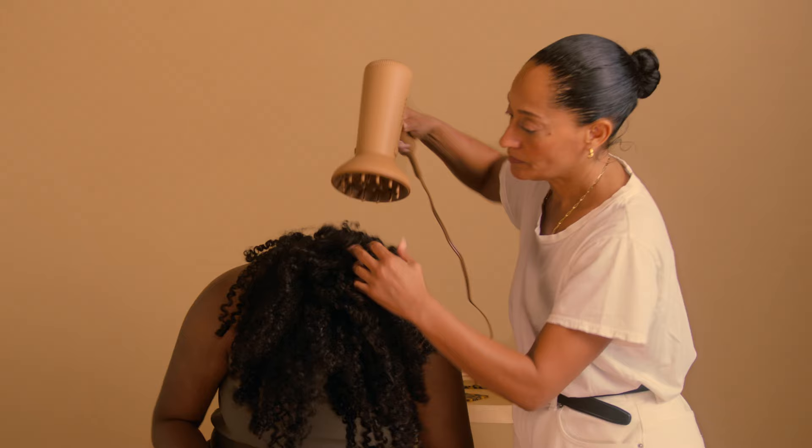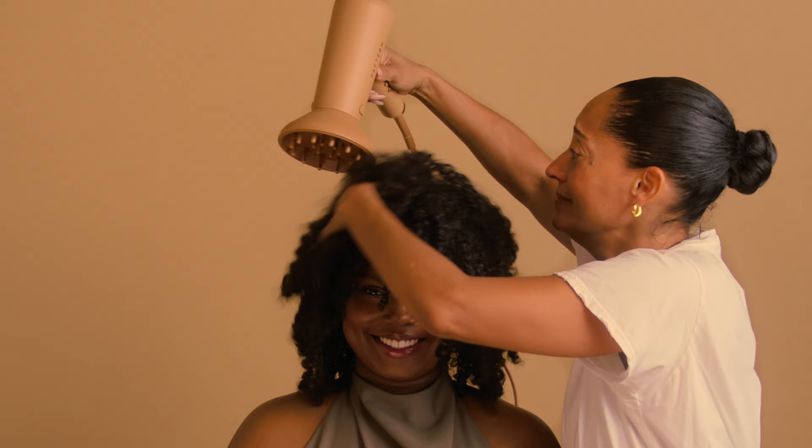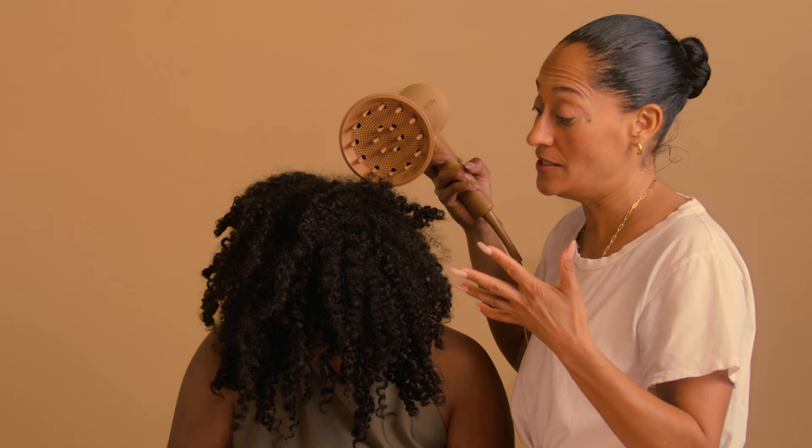I then diffuse — I start on high heat and then do low airflow — until the curls really start to dry in the shape that they're in. I think it's really important to lean into what your hair naturally does, so I lean into the shape, the style, all of it. And then we're going to get to the iron because that's the exciting part. She said she's never been so curly, and this is her first time using Pattern.